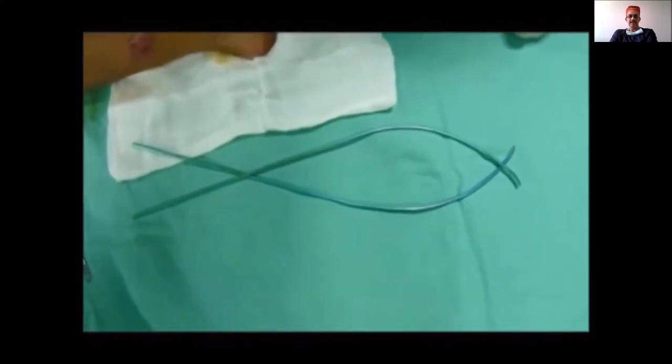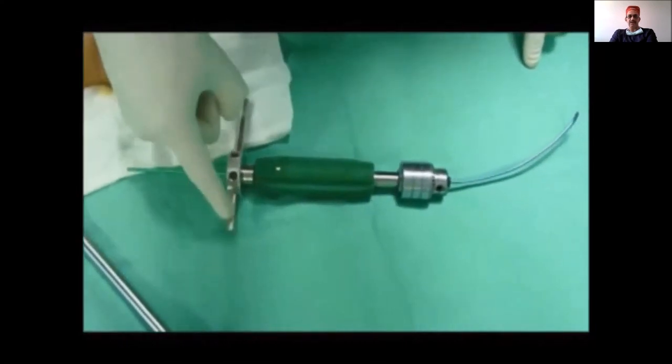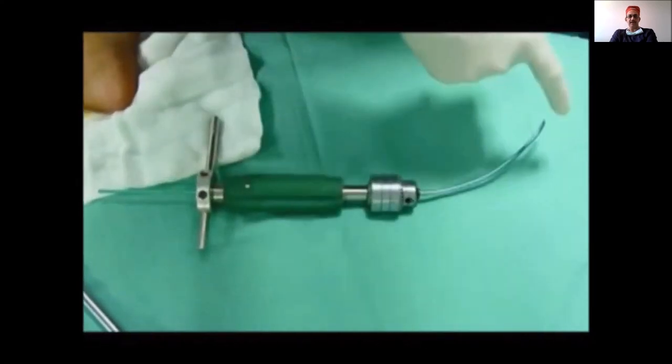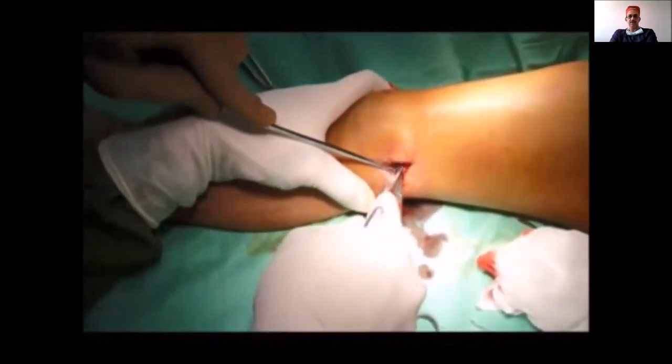The nail should then be loaded onto the T-handle with the chuck such that you know the alignment of the curve along one of the prongs of the chuck, so that you don't have to take a C-arm shoot to confirm orientation.